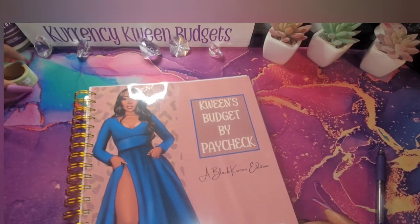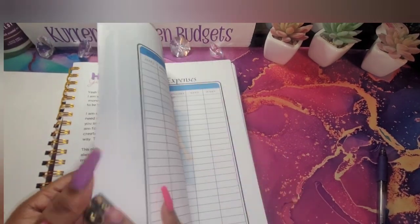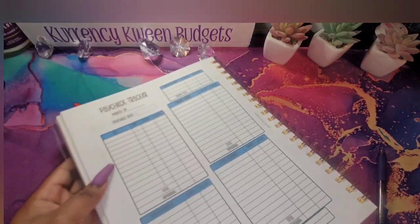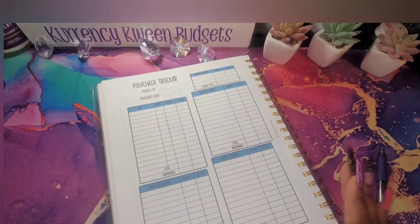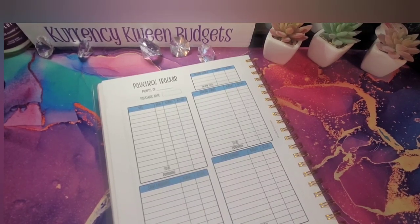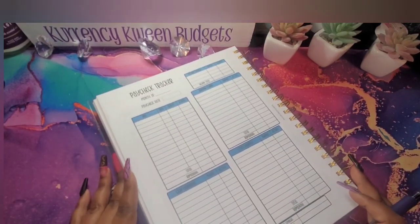I'm going to skip over to my last tracker since I am budgeting the last check of the month. I have not been doing this all year because I've been doing everything else, but I'm getting back on track getting all of my videos back on track and in order like I was last year. Let's get into this month — I think this is so pretty, what do you guys think?